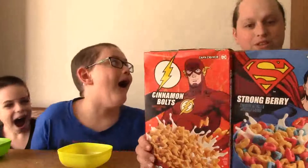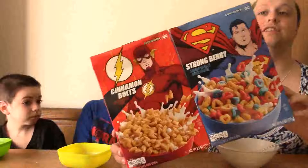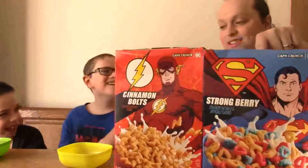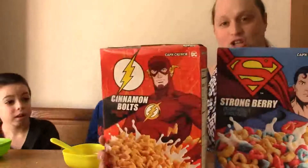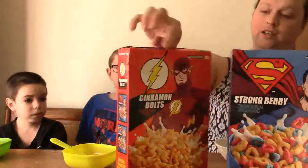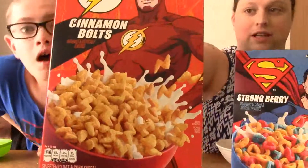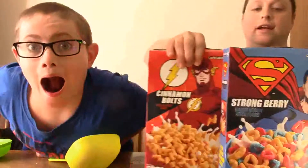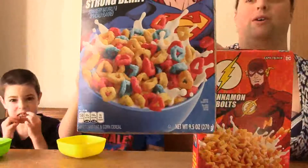Is it General Mills that does this? Whatever, apparently DC has their own cereal brand. We got Superman cereal and The Flash cereal. The Flash cereal is Cinnamon Bolts — it looks like cinnamon lightning bolts. And the other one is Strongberry.